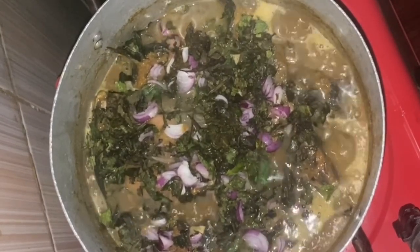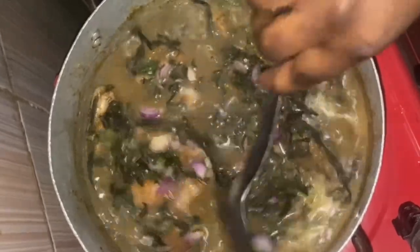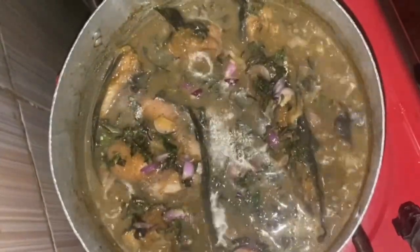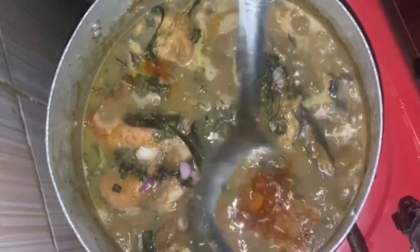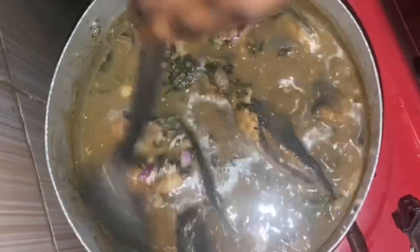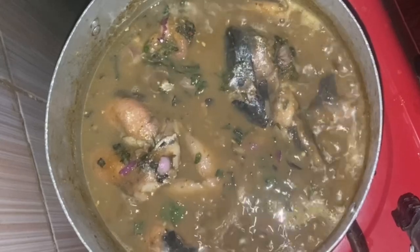Try this recipe and thank me later! I just reduced the heat and we're going to cook for about a minute just to cook the scent leaf a little bit, and then our catfish pepper soup is ready. You can add extra pepper for more heat if you like. Let me know what you think in the comment section. At the end we served this with rice and it was really really nice and delicious. I love you guys and I'll see you in my next video, bye!